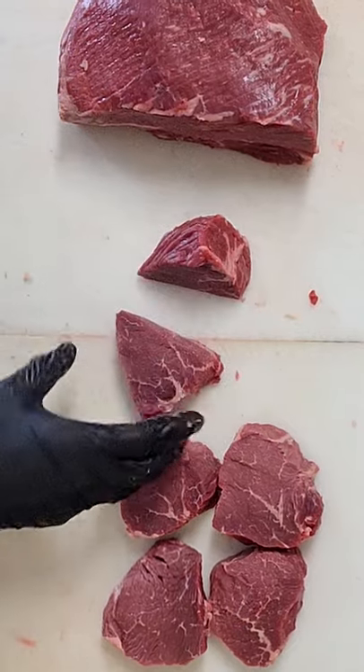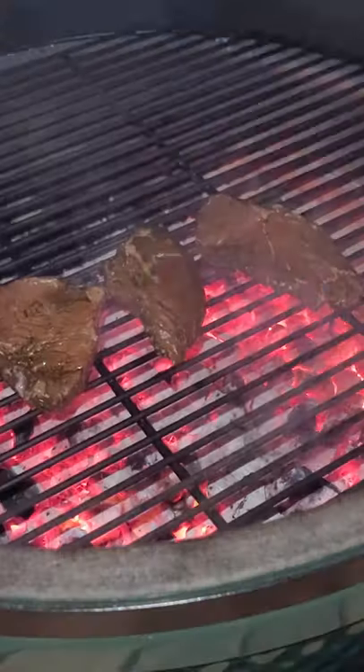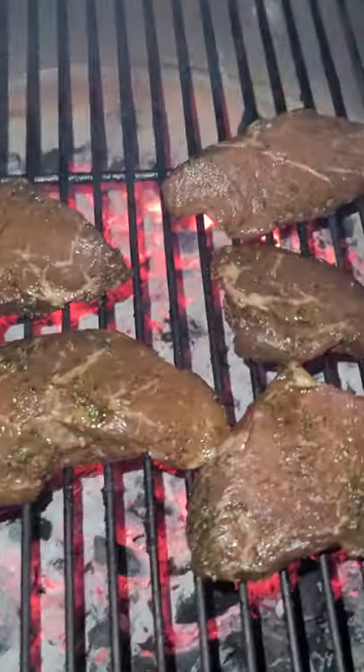I really wanted to try a marinade on these that I've never tried. So I looked up some recipes and found a basil-based marinade, and this was absolutely phenomenal with a little bit of lemon to break down some of the meat.